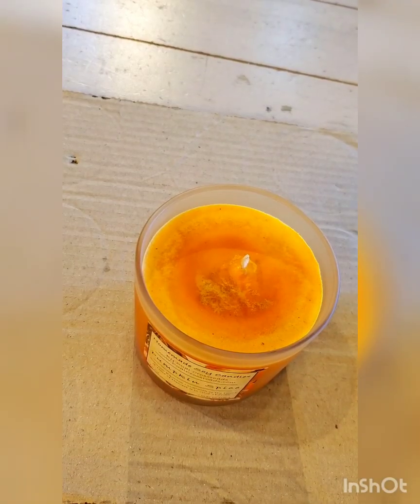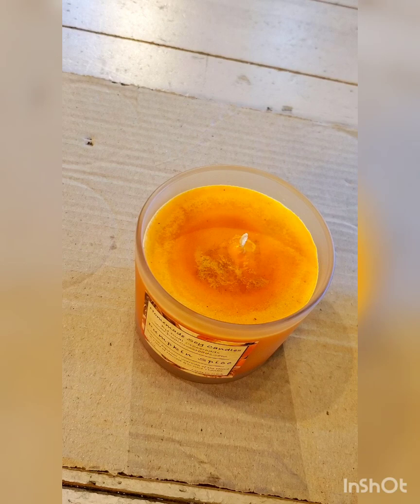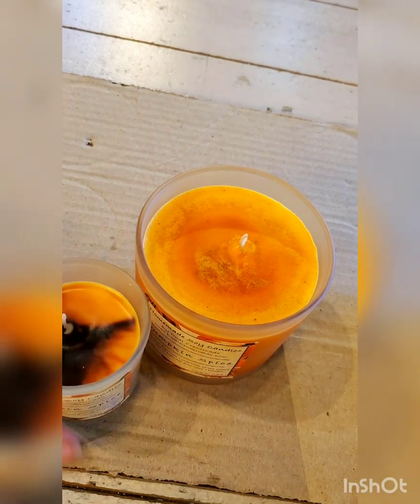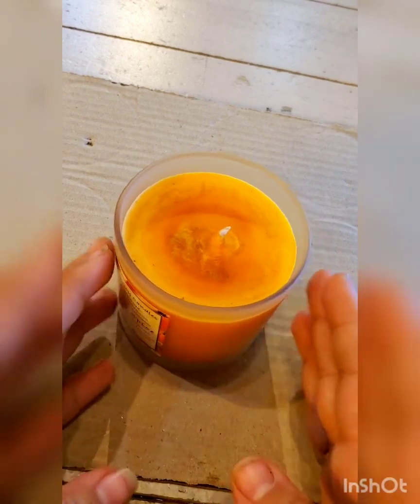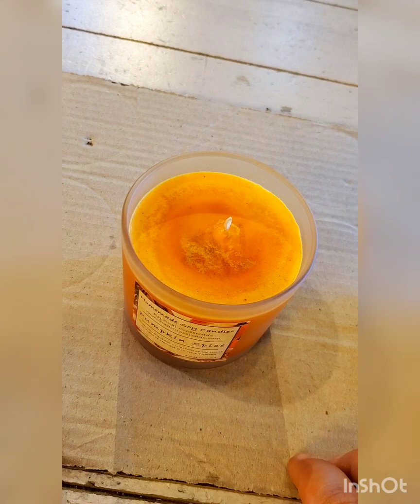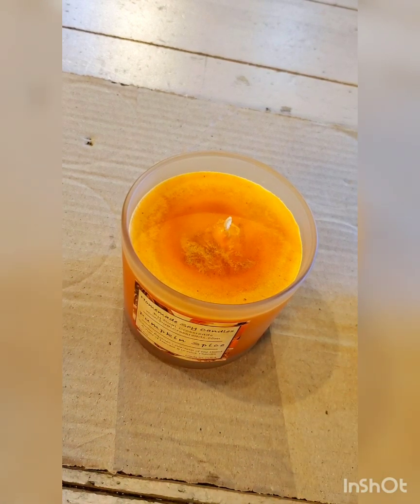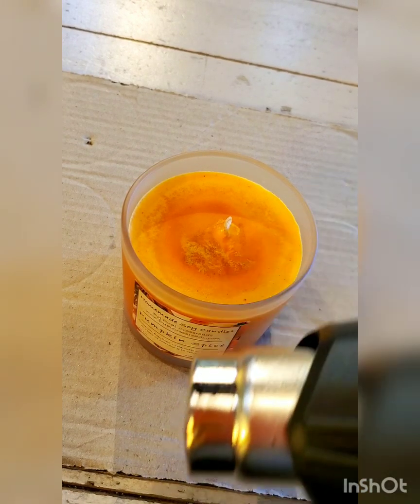Last time you may have noticed I did not cover my work area, and that was my own choosing because I was only working on some small votives for a shortened period of time. But this time I am doing the entire candle, so I have laid down some cardboard. I would recommend if you have something more fireproof to use that, but this is what I have, so there you go.